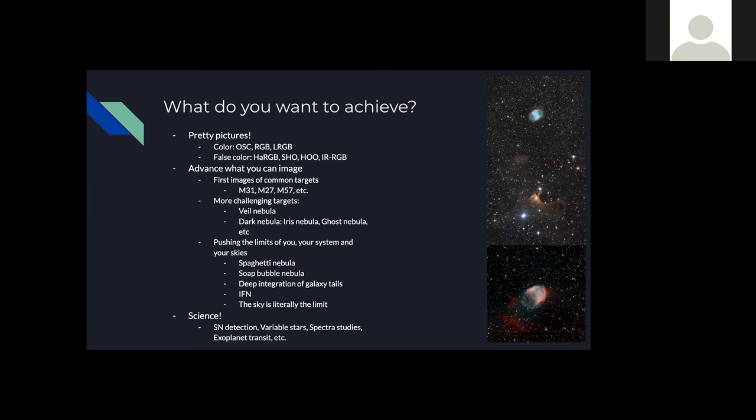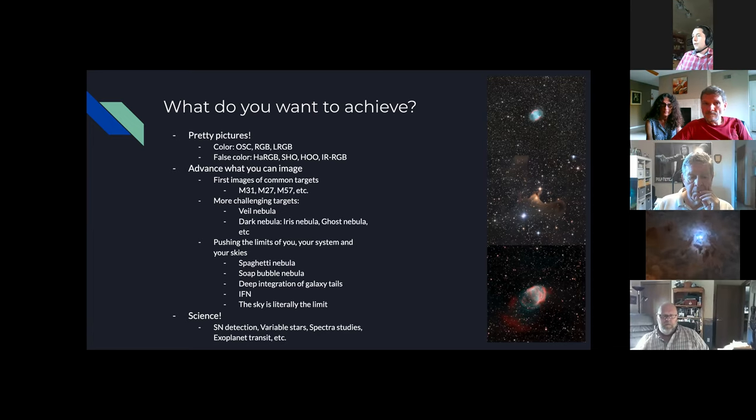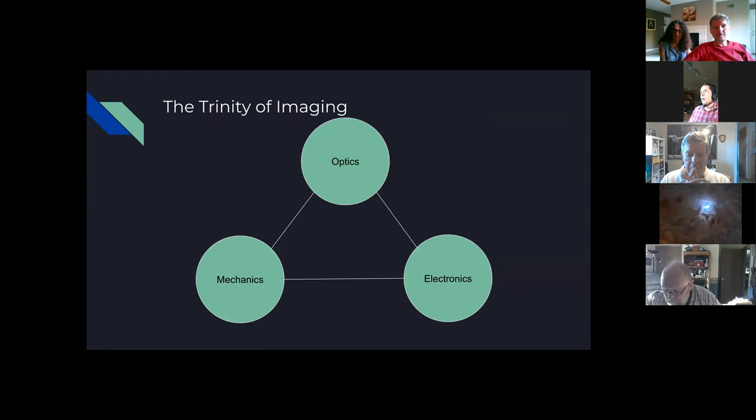Let's not forget there's also the option of doing science. One of our members is an avid supernova hunter, and the club has an extensive history with exoplanet transit studies with photometry. This talk is geared towards all of this — discussing best practices about how to set up your rig so you can set yourself up for success. If you have any questions, feel free to stop me at any time.